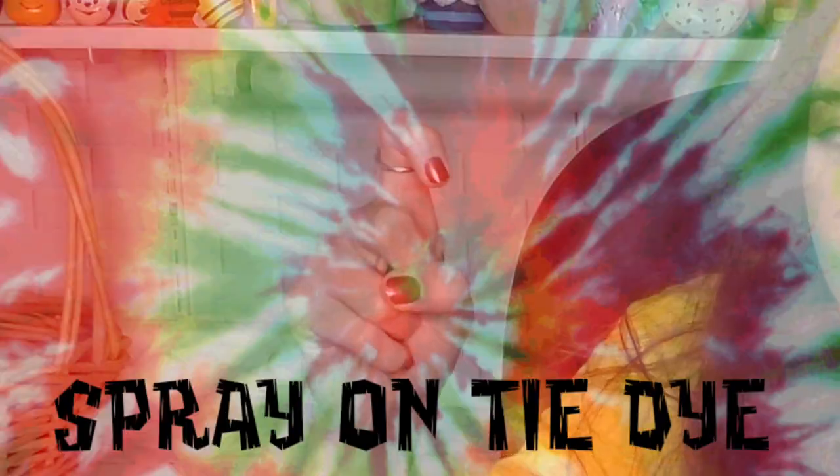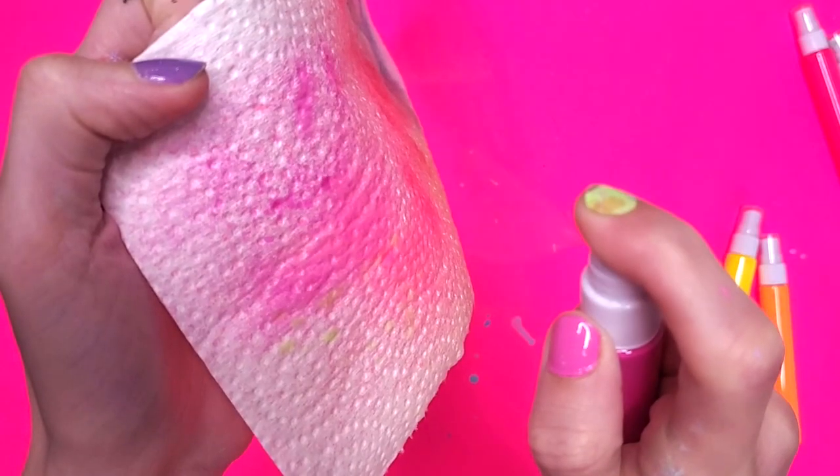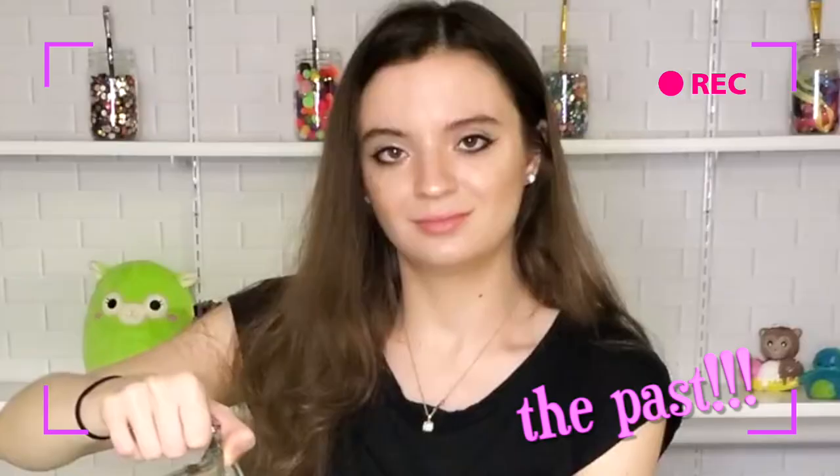Hey! I forgot to say hey in the video, so this is me doing that. Hello. For today's video, we're doing something interesting - something that I've never tried before: spray-on tie-dye. Tie-dye that can be sprayed on through a bottle. I don't know if this is gonna be as good as regular tie-dye, but I have a feeling it will be less messy than last time. Let's try it.